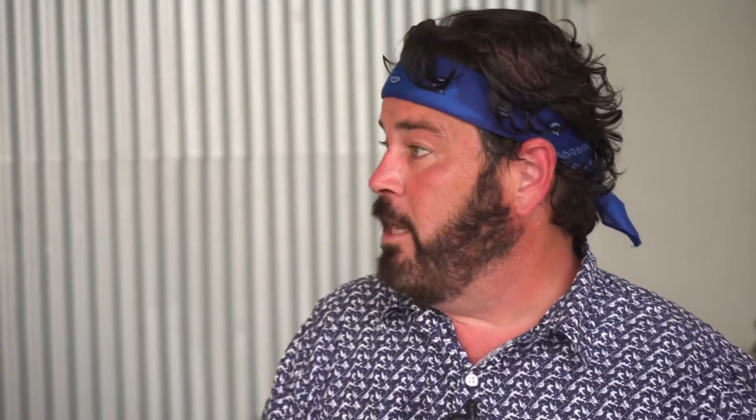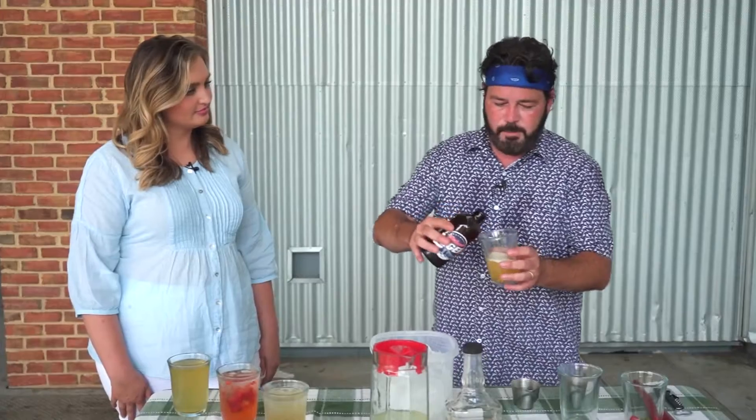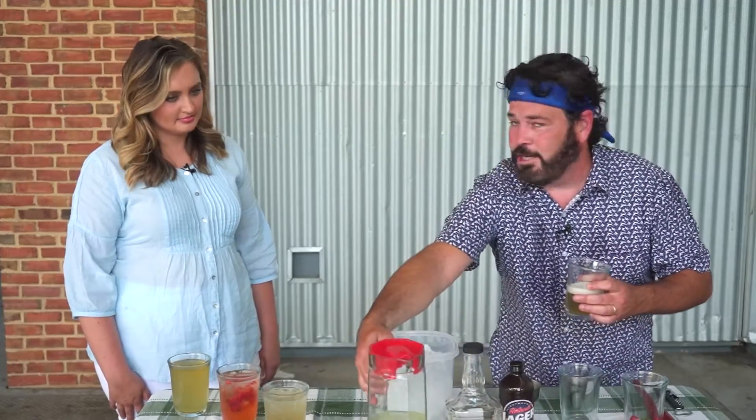You're absolutely right, Richard. You told me you love lemonade for summer, so I came up with three drinks for us today. We're going to start with a Shandy. You may see Shandys on the shelf at the store — you've probably seen these on the beer shelf before. A Shandy is nothing more than beer and some kind of lemon-flavored beverage. So what I have today is this nice beer, and we do about a half and half concoction.